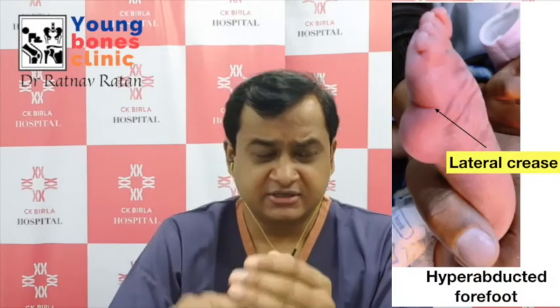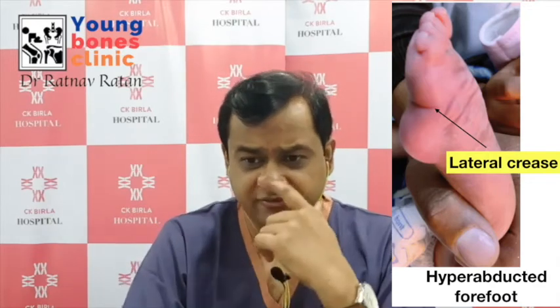They can also develop a mild rocker bottom deformity. If the foot is kept in excessive abduction by the plaster, it may lead to a hyperabducted foot that still has equinus at the midfoot. There is a higher relapse rate due to stiffness in the soft tissues, and casts usually slip out easily in these children.